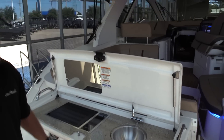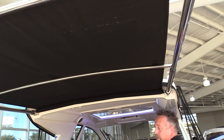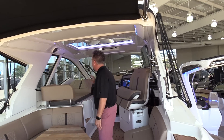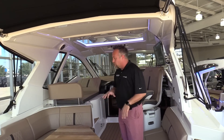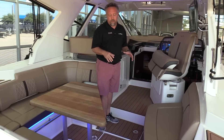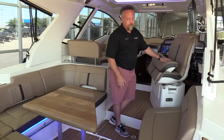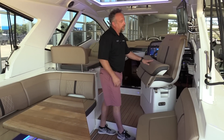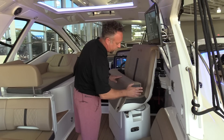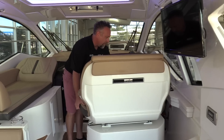Up here we have a Sure Shade that extends out from the hardtop. This boat is a hardtop boat with a fully enclosed glass windshield. We have a great seating area here — full wraparound seating. The captain's seat does spin, so it gives you more seating in here. There's also a cockpit TV, so you can hang out and watch the games, then spin the seat back around as you come to the helm.